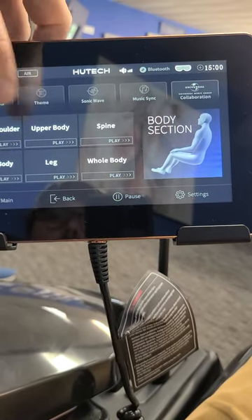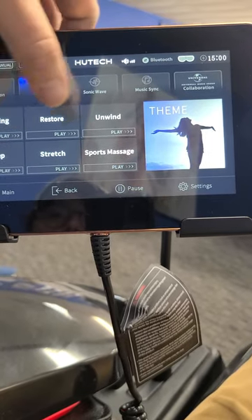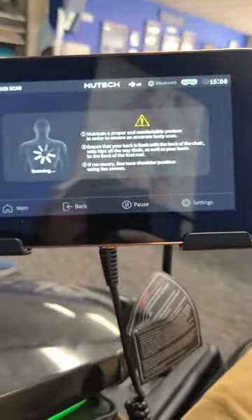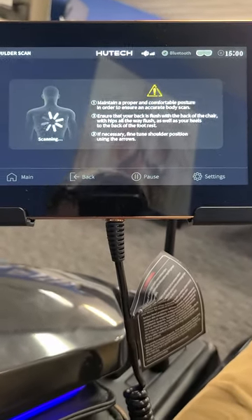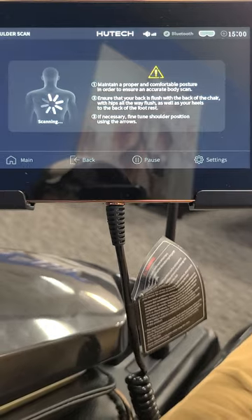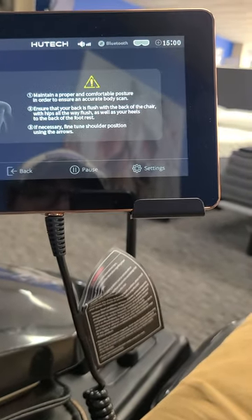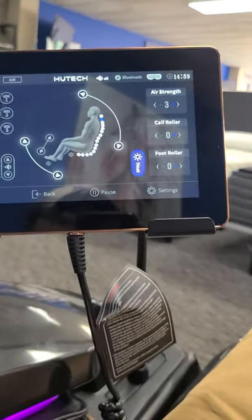I'm going to do a sonic wave — let's do the stretch program. It does a pretty thorough, in-depth body scan. This one actually takes a little bit longer than the other chairs, but that's going to be more accurate as far as putting the rollers where they need to be depending on your size and how tall you are. Once it goes through this scan process it'll pop up and you hit that button.